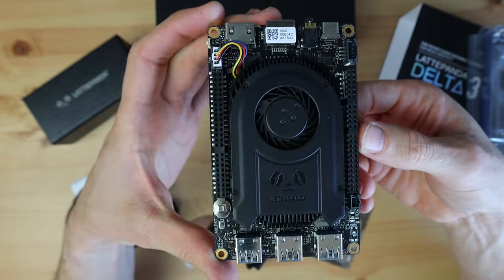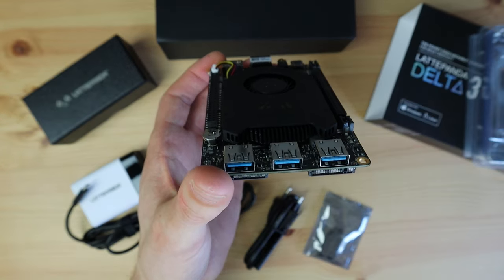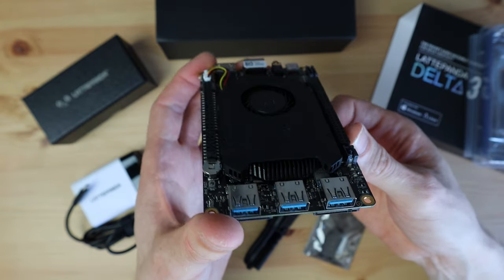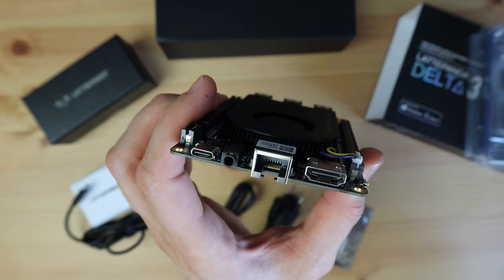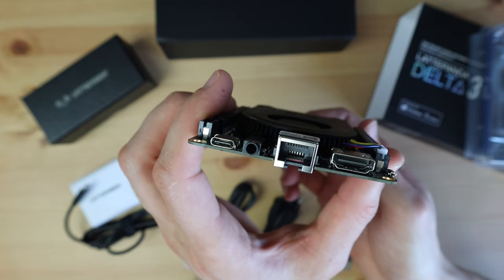There are three USB-A ports on the side: one USB 3.2 Gen 2 port that supports data transfer up to 10Gbps, and two USB 3.2 Gen 1 ports. On the opposite side is the USB-C port for power input, an audio jack, gigabit ethernet, and an HDMI port.